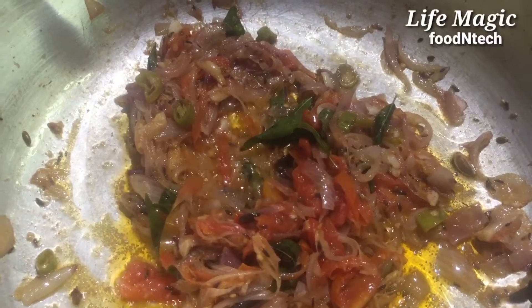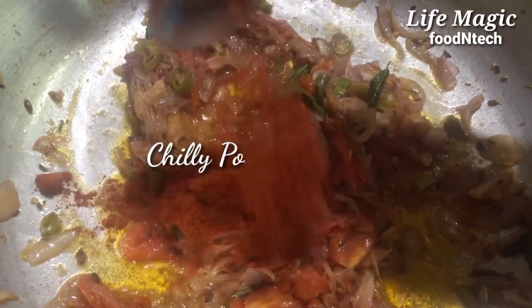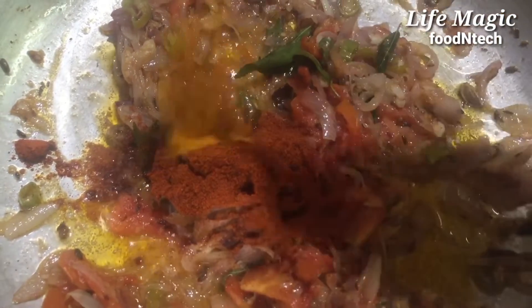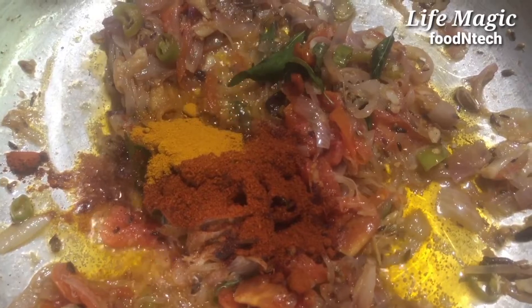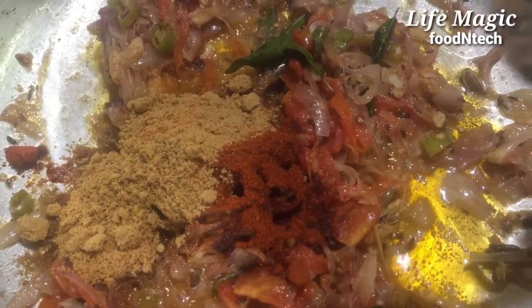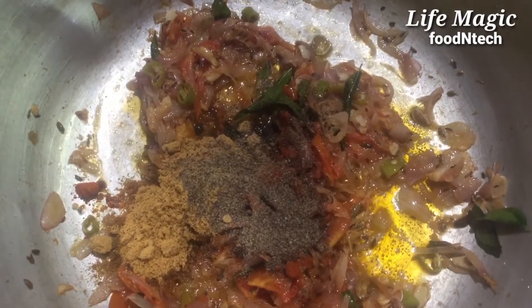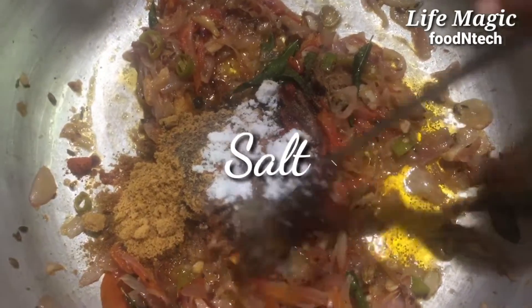Let's add 1 teaspoon of mustard, 1-2 cups of salt. We will add the egg and add the egg.